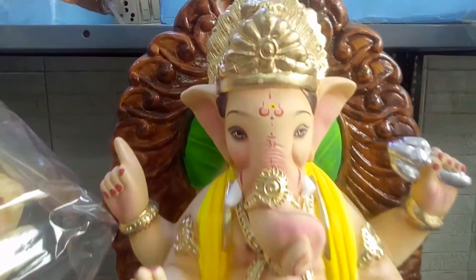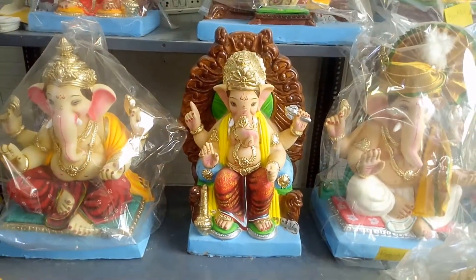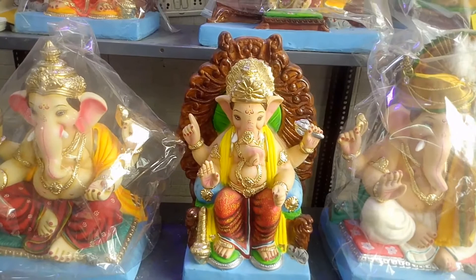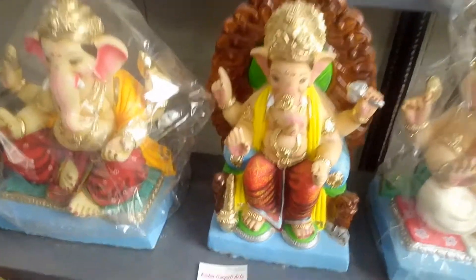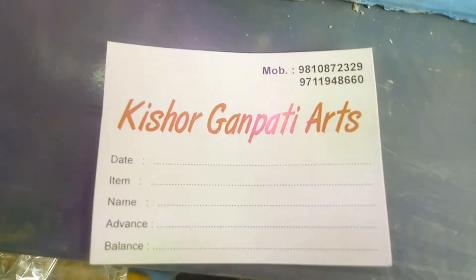Now, look — if you bring this to your house, it feels very good. It's very big. Once you visit the shop, you will know how good it is. So guys, please visit the shop. I will share the address and also share their contact number. Please note their number — I will put it in the description.